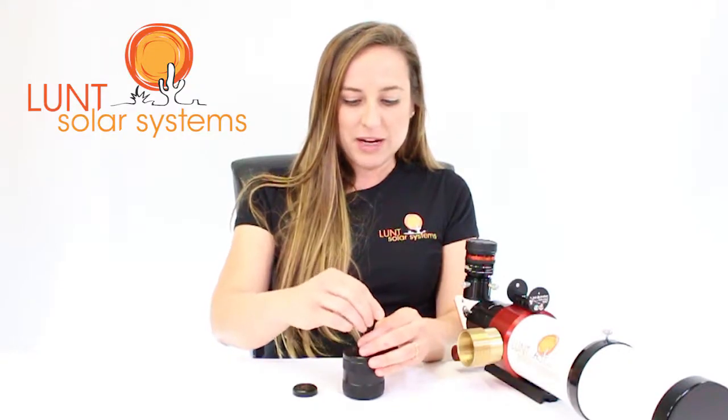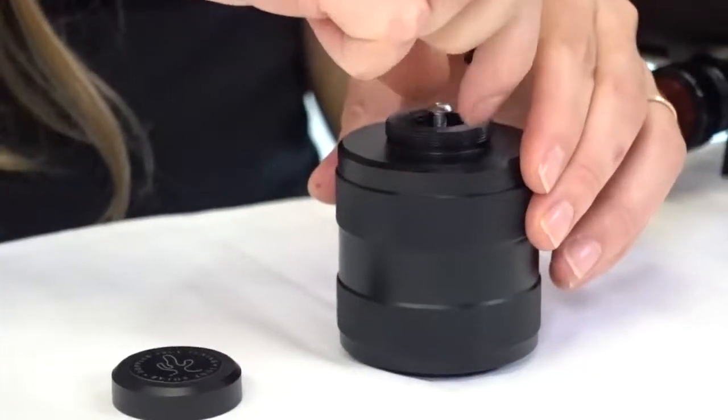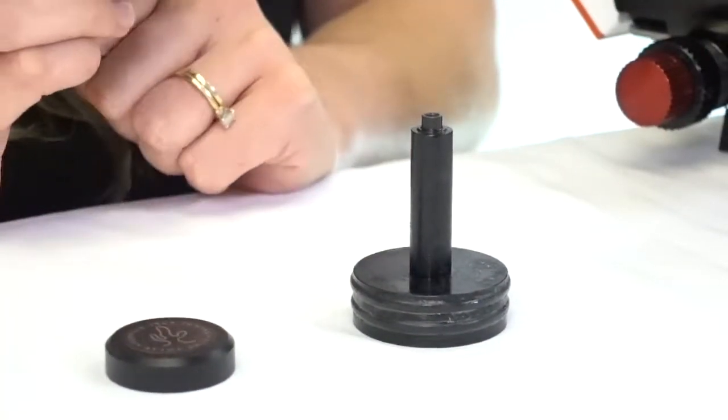Using a 2.5 millimeter hex, go ahead and remove the screw. Go ahead and set that aside safely. Now once you have that screw taken off, it'll release the piston where the o-rings live.